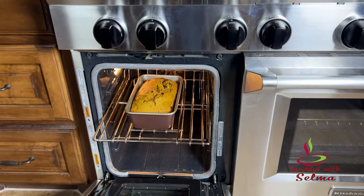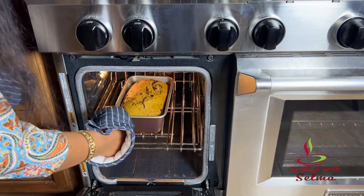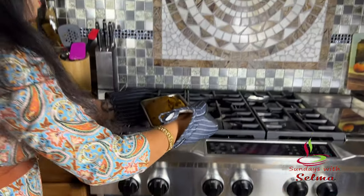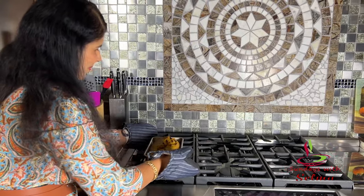Our pumpkin bread is ready now. I hope you all enjoyed this recipe. Thank you for watching.